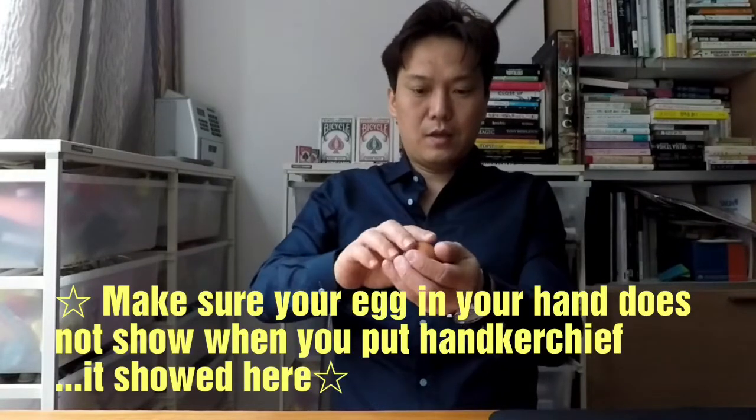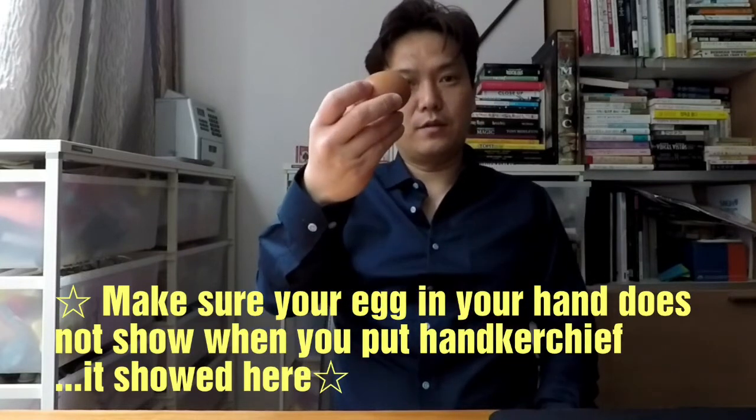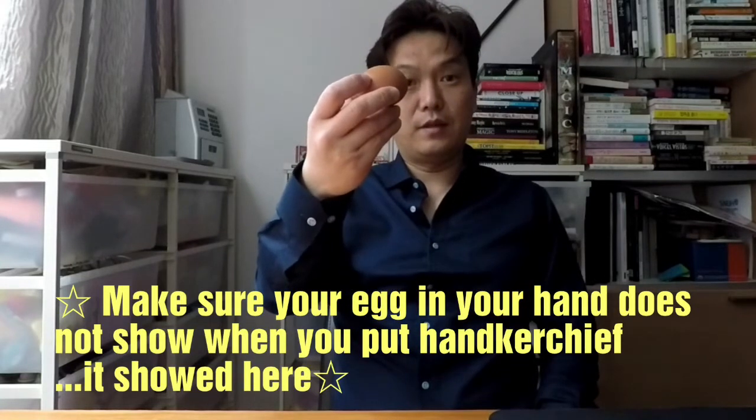And then say that you're gonna show magic using a handkerchief. And you just squeeze it into your left hand like this. Then show that the egg is here. And then whatever that handkerchief that you put in your pocket, you pull it out.